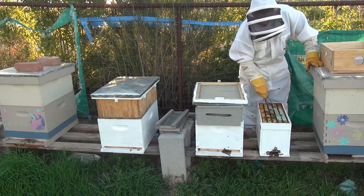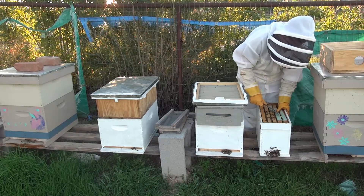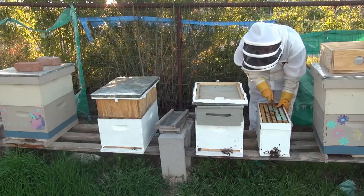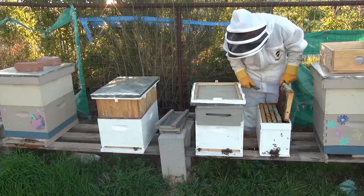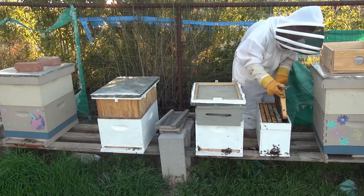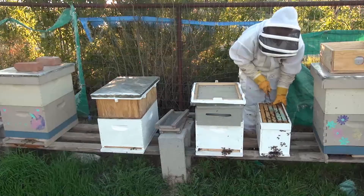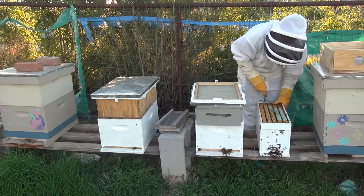I'm just gonna search one more time for a queen before we take out a frame and put it in. All our stuff that is needed is somewhere around here. We need to get our own little queen clip. There's no brood clean in there, no brood on that side. I'm just gonna tough it out for a few seconds so we can make sure there's no queen. Smoke actually makes the queen hide if there is one.